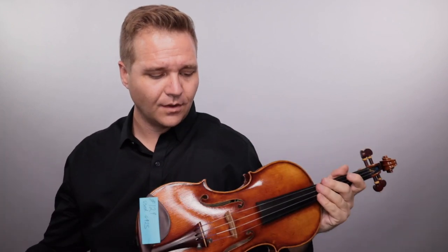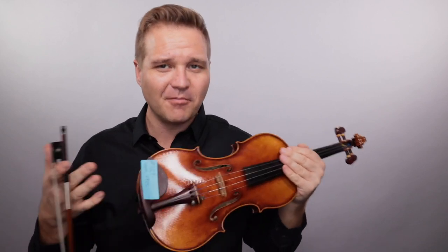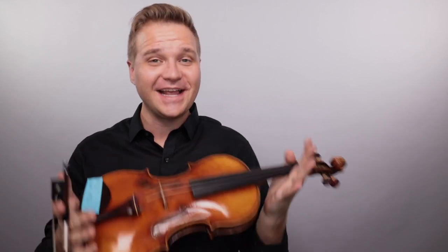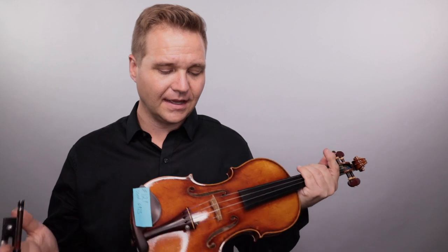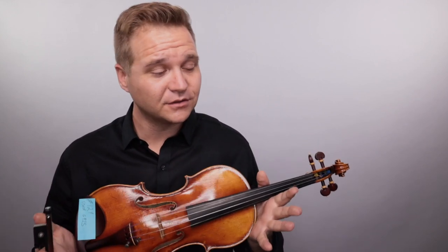Mmm, very nice. Well, it's got some lovely warmth, softness to it where you want it, power when you need it. I didn't think this through before I started — but that's what you're getting. Peter Infeld PI strings, you might say, and follow the information box link where it takes you to learn more about everything that comes with the violin.